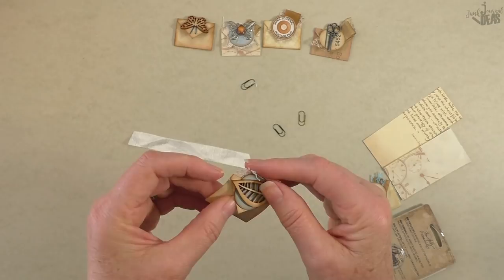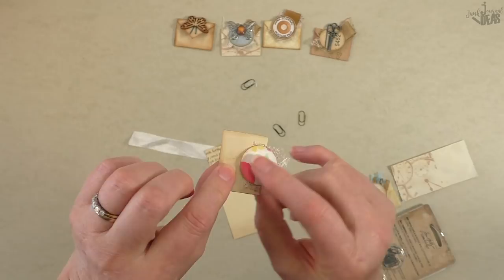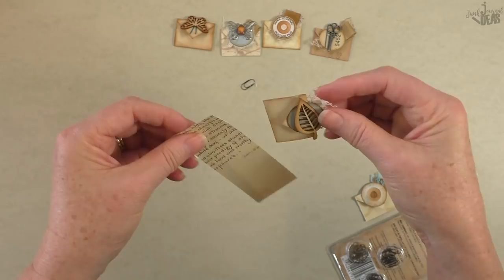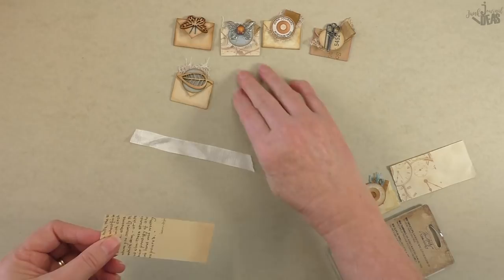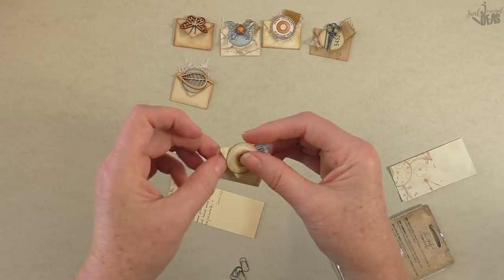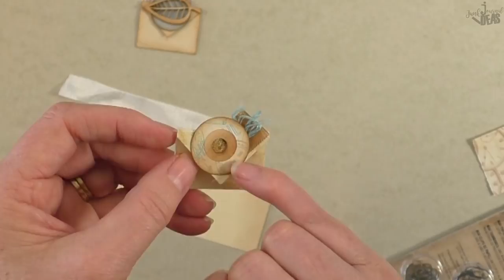That's the chipboard leaf - same sort of method, just fed through your book page. On this one I've glued another disc on the back to make it all glued down - it doesn't unfold, so it's a straight tab without the message option. This one here opens up - they all open up except for that one. On this one I've got some embroidery thread - you guys in America call it embroidery floss - and I've matched it to the print.